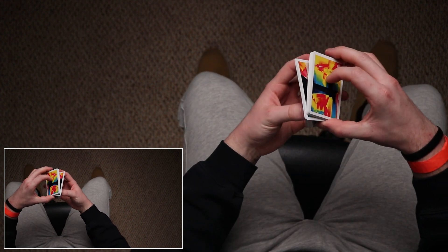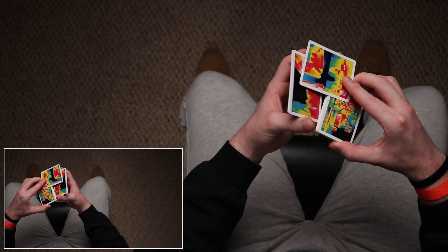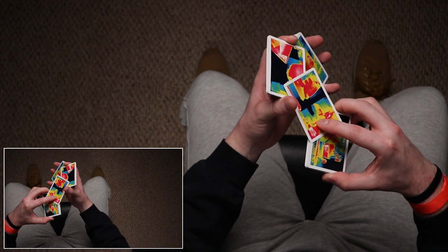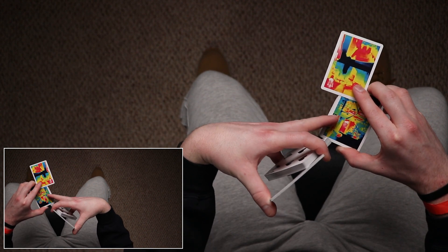So from z grip, you push out, your thumb contacts the packet, it slides out and comes back — but on its way to separate, it contacts the long side of the card so it can be turned around and faced this way. Now you've got the short side perpendicular to the long side.